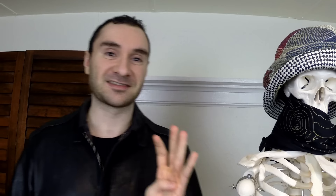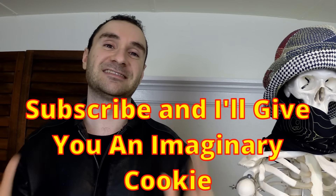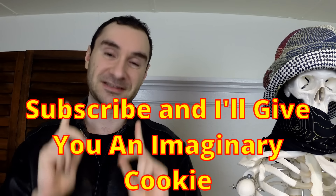So those are four exercises to be wary of: the ab crunch machine, deadlifts, squats, and leg press. I hope those tips help you out. If you liked this video, thumb it up, comment, and subscribe to my channel. This has been Jeff — until next time, talk to you guys later.